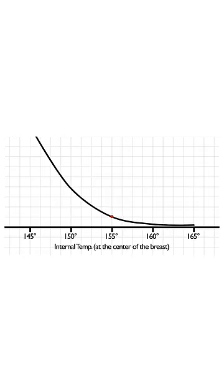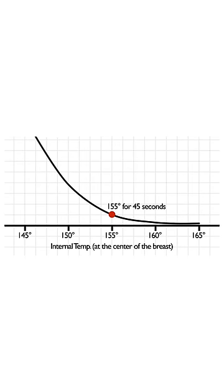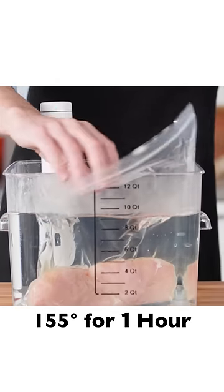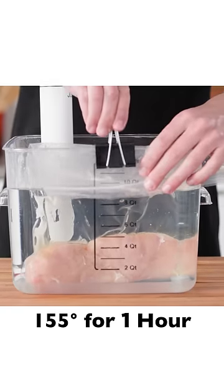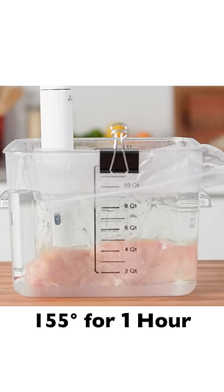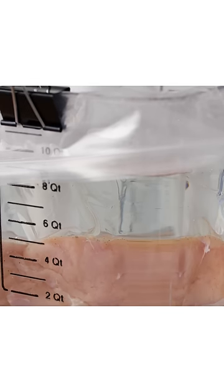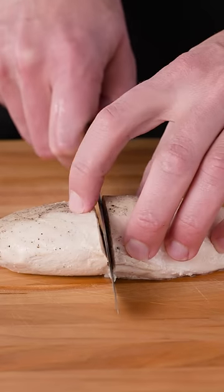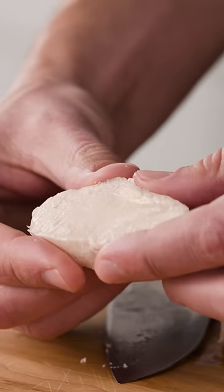I personally like the texture of chicken breast that is sous vide at 155 degrees. So I simply drop the chicken in for a swim at 155 degrees and leave it in there for at least an hour. It won't overcook because the bath is set at 155, and that hour is plenty of time for the entire chicken breast to reach 155 and then stay there long enough to be safe. Look at how juicy and tender the sous vide chicken breast is.